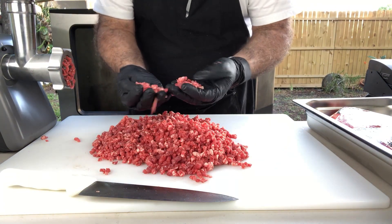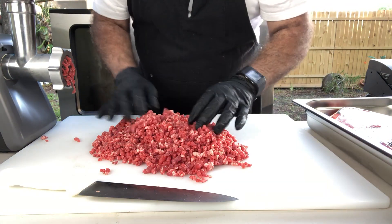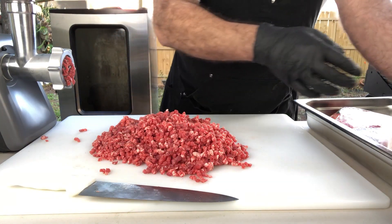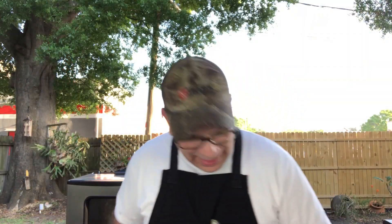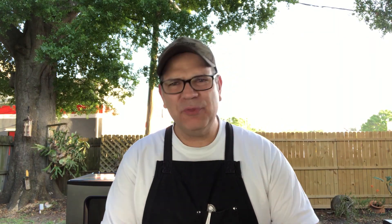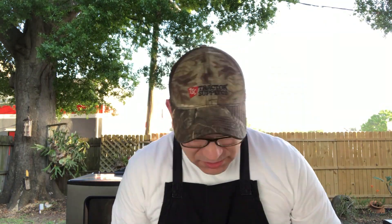Ooh-wee! Look at this — does that work out pretty good or what? Let me put this over in my pan. Just looking at this meat, it's got a lot of marbleization in it. That's what you want with a hamburger — you want all that fat because that fat is what makes the hamburger juicy. You get too lean of a meat, it ain't going to be good.